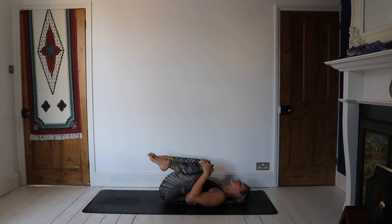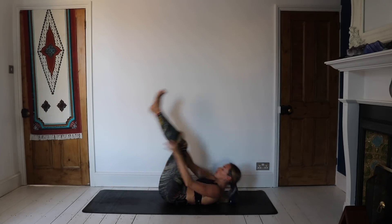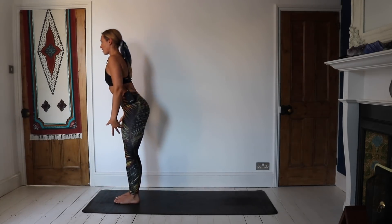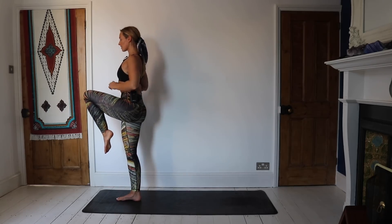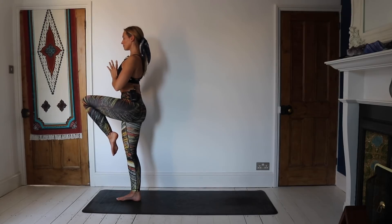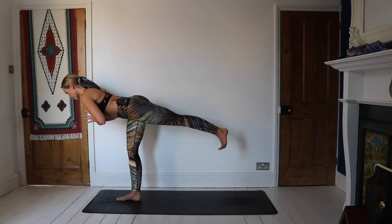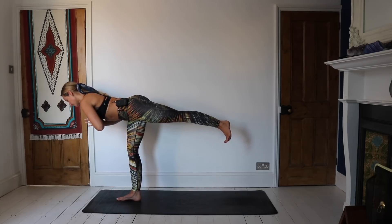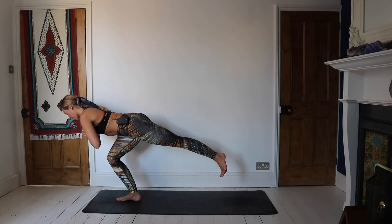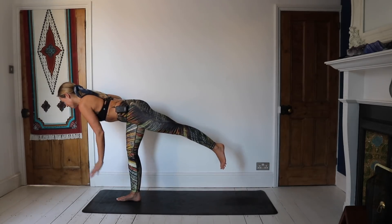Hug the knees into the chest, take a little rock side to side, then start to rock the body backwards and forwards, coming all the way to standing without using the hands if you can. Come to stand tall. Balancing on the right foot, lift up through the left foot, hands to heart center. Slowly start to work the left leg back as you come into warrior three — instantly tapping into the right side glutes, really working through the right side ankle. Holding here, we'll start to bend that right leg, just about halfway, then see if you can lift it again. Bend one more time and lift. Trying to keep the balance.